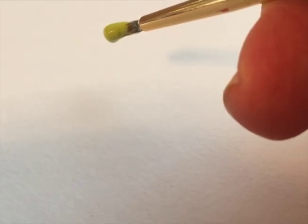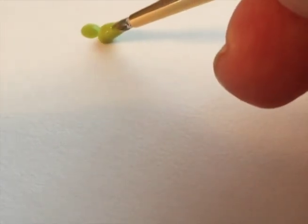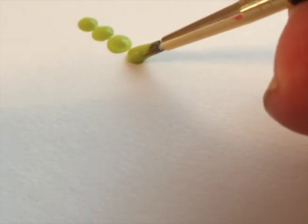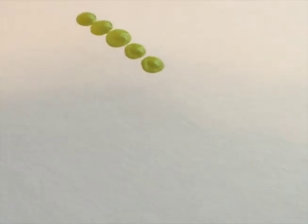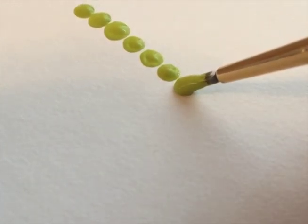I want to show you a quick clip on how to do simple dots. First, you're going to take your brush and really load it with paint — you can see the paint is almost dripping off the brush. Lightly touch it to your surface and let the paint do the work. As you have less and less paint on your brush, you need to bear down a little bit more. Don't let your brush run out of paint; dip it again and keep going with your dots.